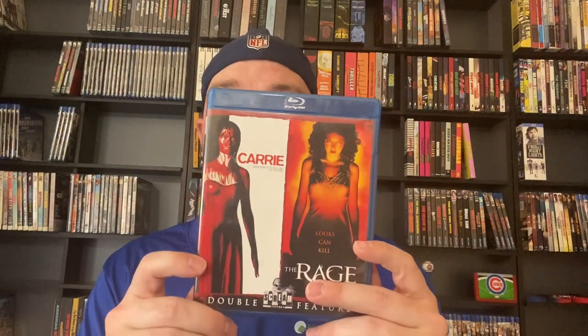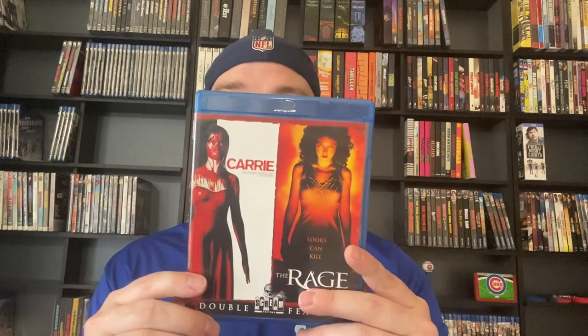Moving on, we've got our double features. We're going to get into Carrie and then The Rage: Carrie 2. I haven't seen Carrie 2 but I've seen the original — it's excellent, I really like it. I need to watch The Rage: Carrie 2 for the first time. That was out of print when I got it and very expensive, but it was a buy-one-get-one-free so I got very lucky. We've got Scanners 2: The New Order and Scanners 3: The Takeover — haven't seen any of the Scanners movies.